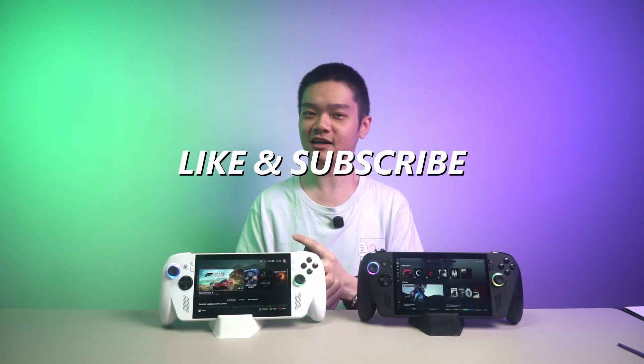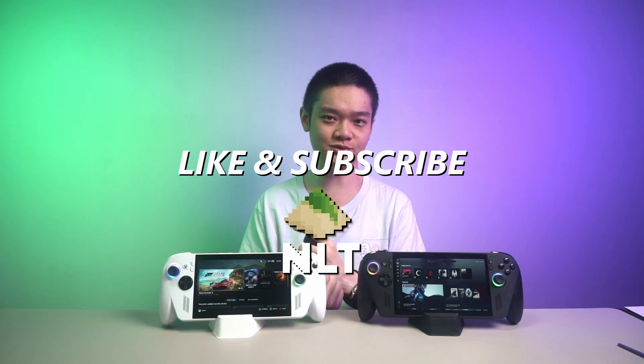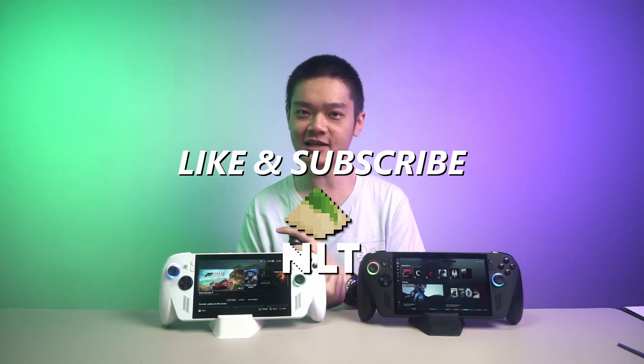Please do hit that like and subscribe button as we're trying to hit 100k subs soon and your help is greatly appreciated.